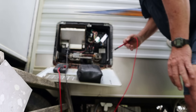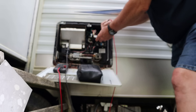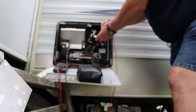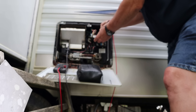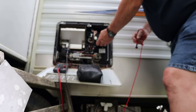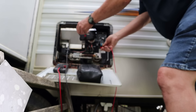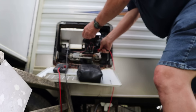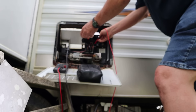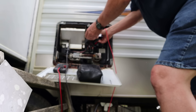Now we've got a place we can probe and see if we actually have power coming out of the board. Only eight volts — why is the voltage so low? That's probably the issue. We don't have enough DC voltage. There's nine volts coming in — I wonder where we're losing it.